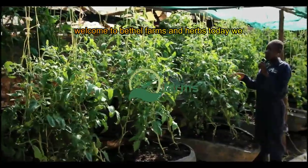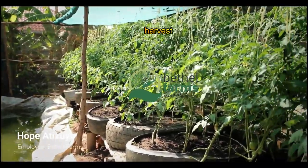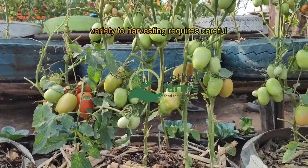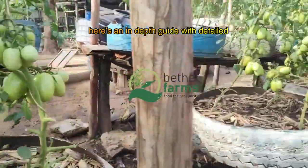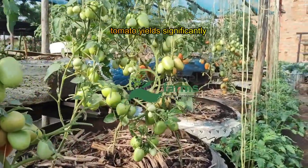Welcome to Bethel Farms and Herbs. Today, we will be talking about a bumper tomato harvest. For a truly bumper tomato harvest, each growing stage, from selecting the right variety to harvesting, requires careful attention. Here's an in-depth guide with detailed expert tips to help you increase your tomato yields significantly.